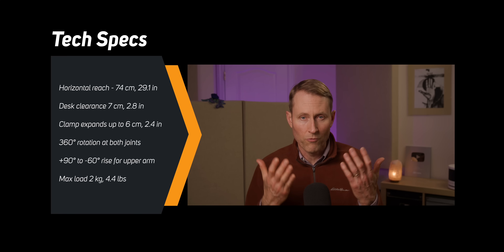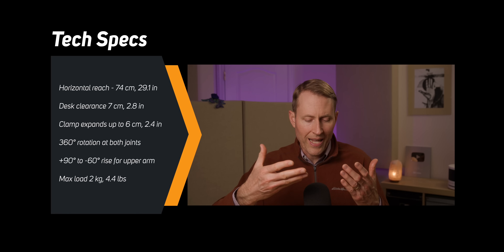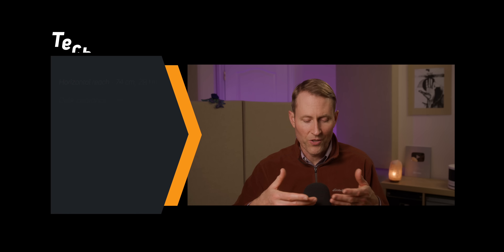This one actually can move the microphone right up to your mouth if you need it to. But the thing I like about it is that you can move the microphone back just a little bit, so that when you're live streaming or doing a video podcast, you don't have to see a lot of it — just the top of the mic.